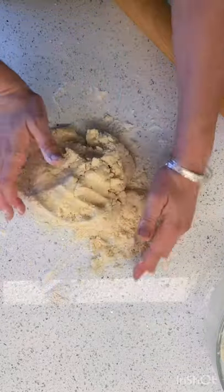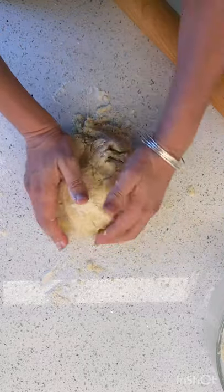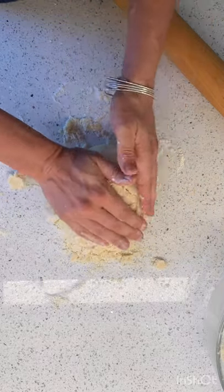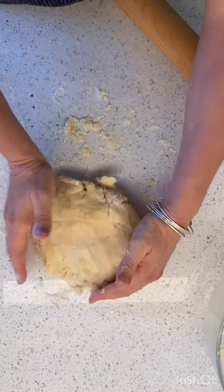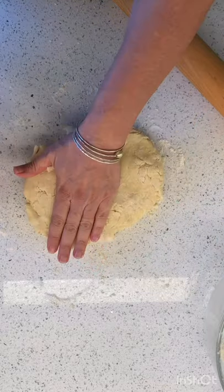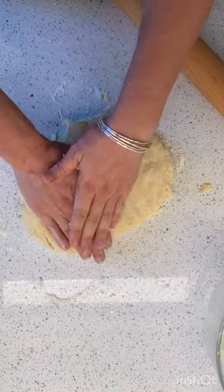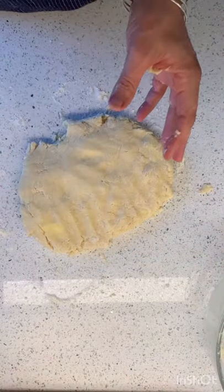Now, if some of you saw my earlier biscuits — remember we did that biscuit cobbler with the cream cheese? Could you use those for your strawberry shortcakes? Heck yes, those would be fantastic. Look at this — I don't even think I'm going to roll them out. I think I'm just going to use my hands, and then I don't have to wash my rolling pin.